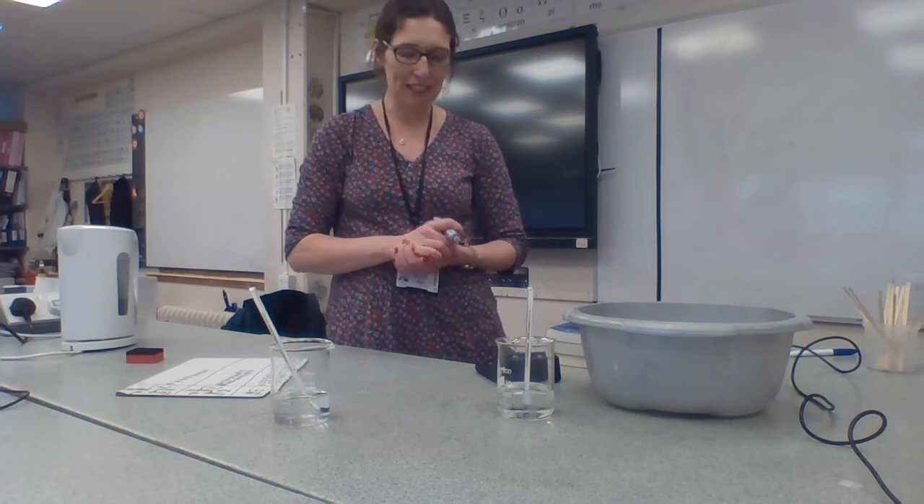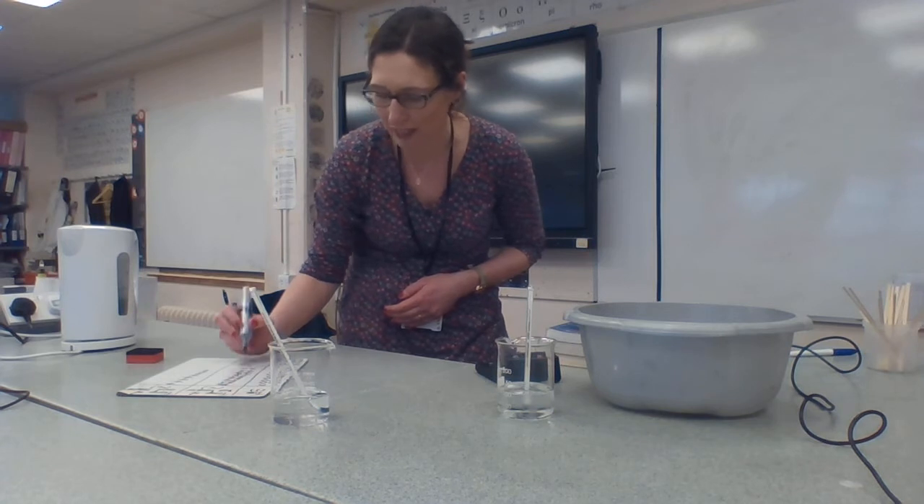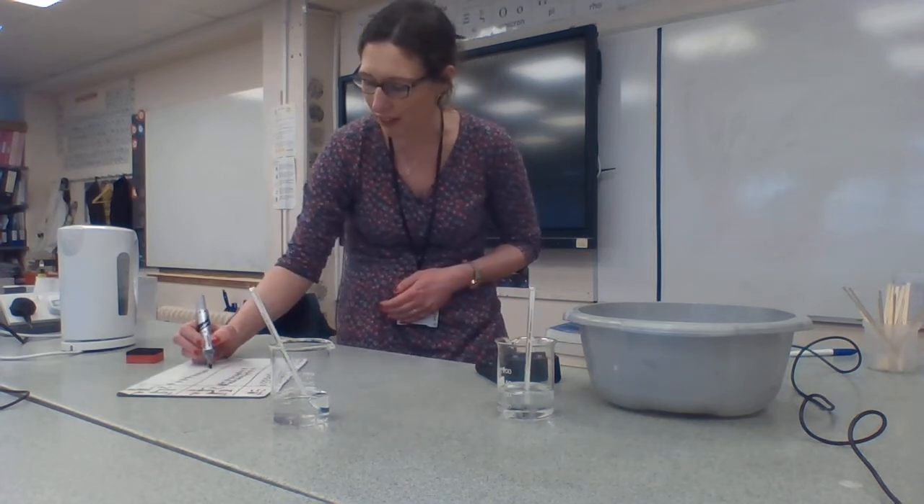We're just coming up to 160 seconds. It's 74 degrees in the hot beaker and it's 8 degrees in the cold beaker.